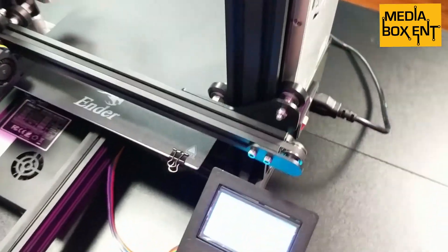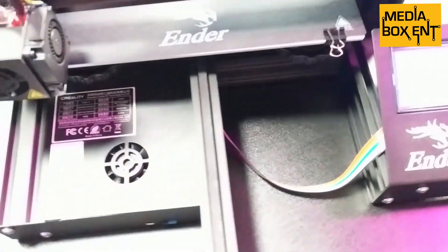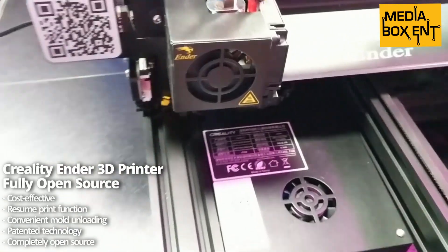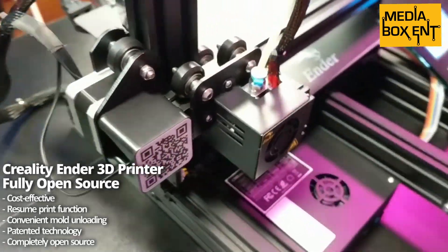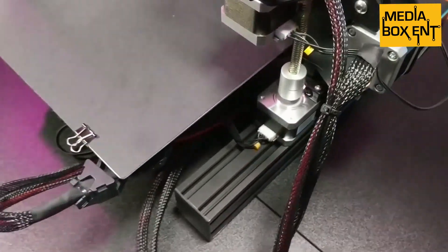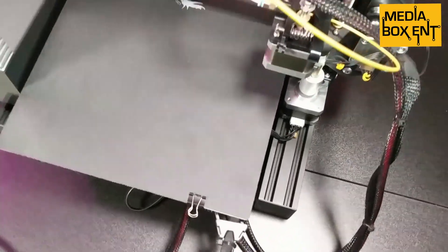A few things to remember: the Ender 3 is open source, which allows you to add all kinds of add-ons. You can connect it with a Raspberry Pi and control it through the web. It has a big community because it's an open source system.